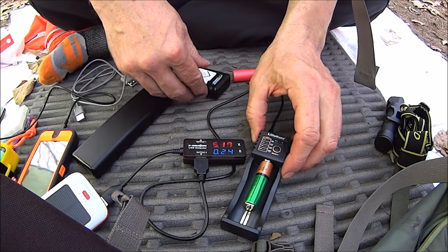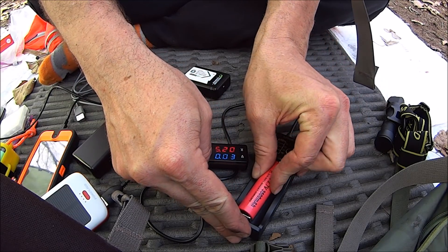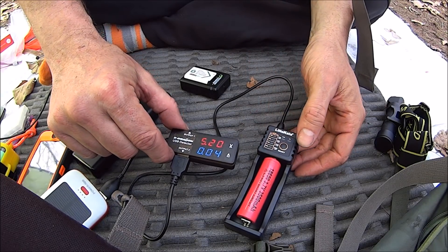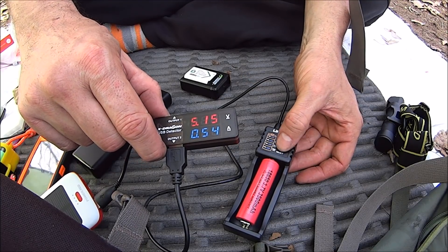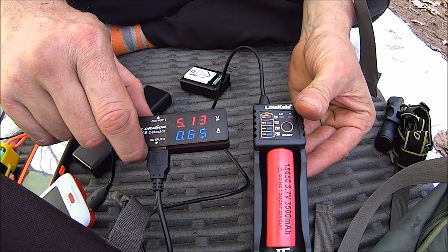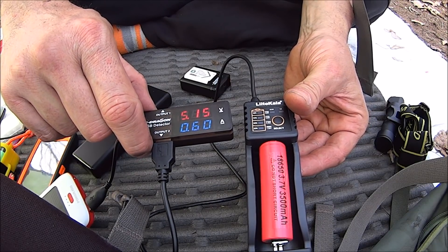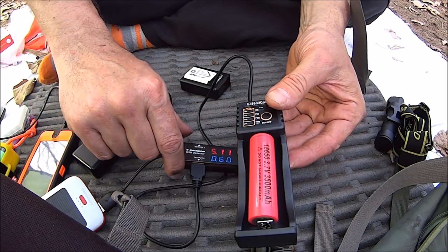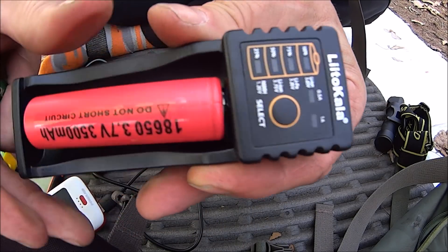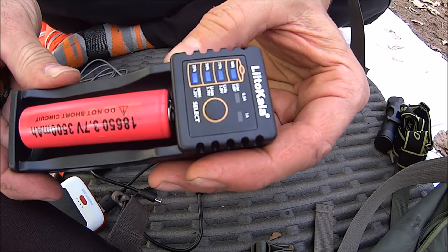Let's try this — this battery is actually full, but we'll see what we get. Well, not totally full but it's pretty close, so it's going to charge it. Let's select one amp. It won't last long because the battery is just about full. If it wasn't just about full we'd be getting close to a one amp charge on it. It shows all the bars illuminated.